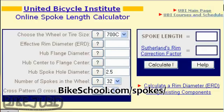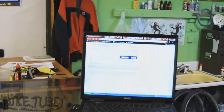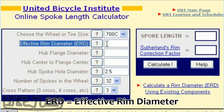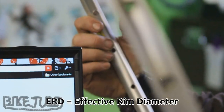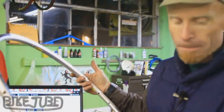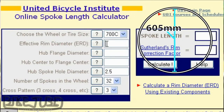The most commonly used method of determining spoke length today is to go online and use UBI's United Bicycle Institute or other spoke calculators. The factors we need to know are: first, what size wheel — in this case we're building a 700c road wheel — and then the ERD, which is the effective rim diameter. Mavic does not print this on the rim, so I did a prior web search: the ERD for a Mavic OpenPro is 605 millimeters.